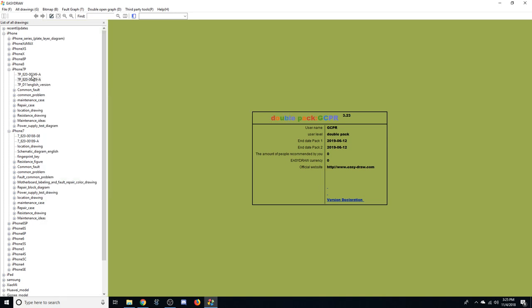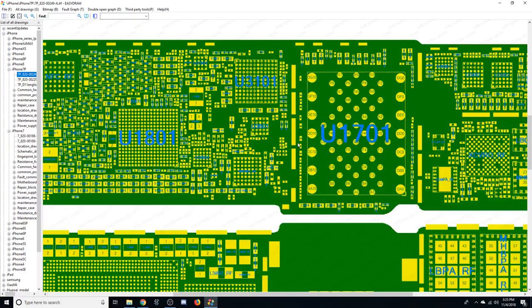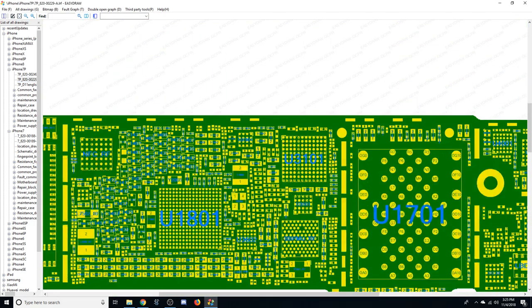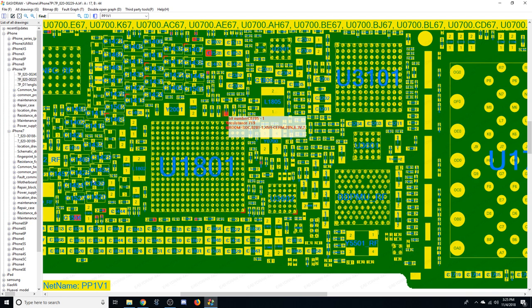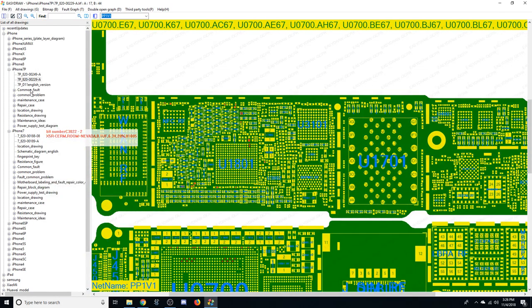They've got two different versions — the 249A and the 229A — and what you'll usually find is that one of them will have everything labeled so you can see exactly where everything is. On the less popular model they might be slightly different. Sometimes you open up the Intel version and you don't get all that information, but you can cross-reference and look at the other one to double check.